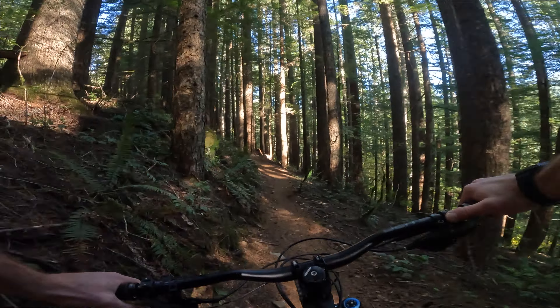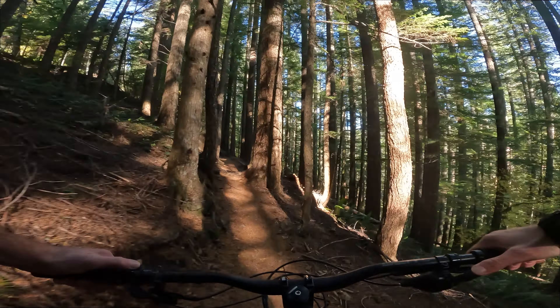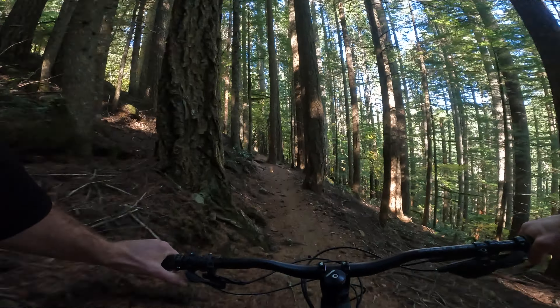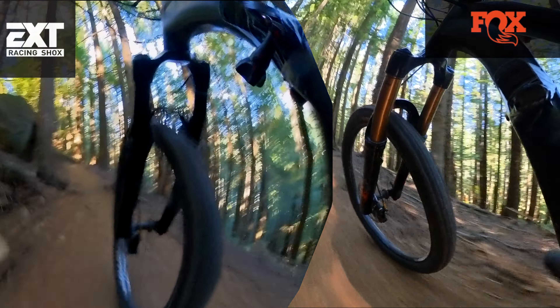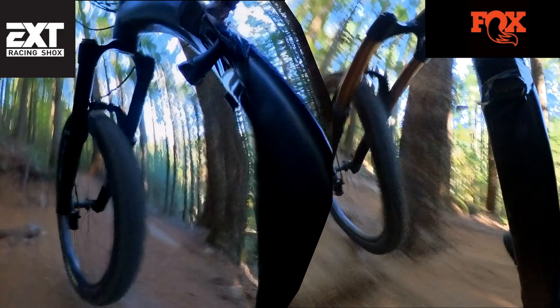My first thoughts were that the EXT and those smaller stanchions were going to be king when climbing — boy, times have changed. When you're riding a long-travel 29er, clipped in, boosting in turbo, the plush, bigger-framed Fox 38 actually felt better. Now, after watching the footage, the EXT fork is substantially faster over that chunky route I was climbing.